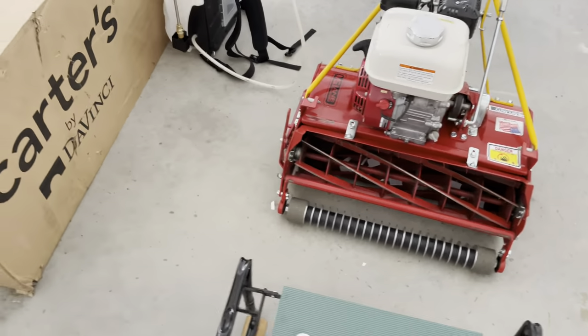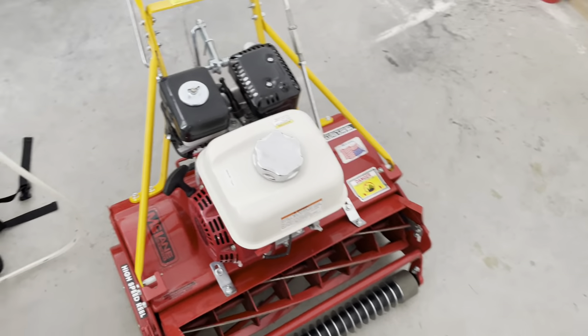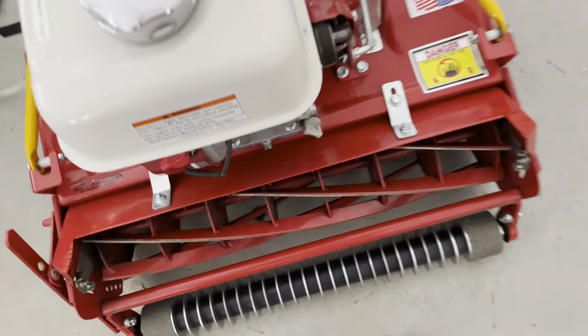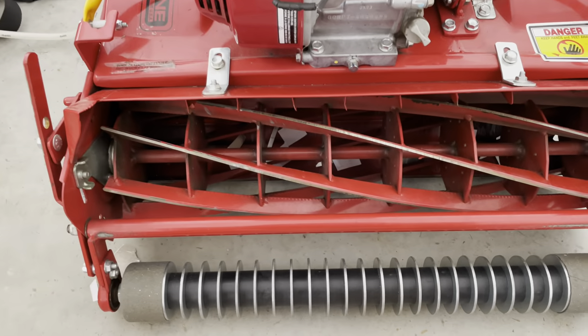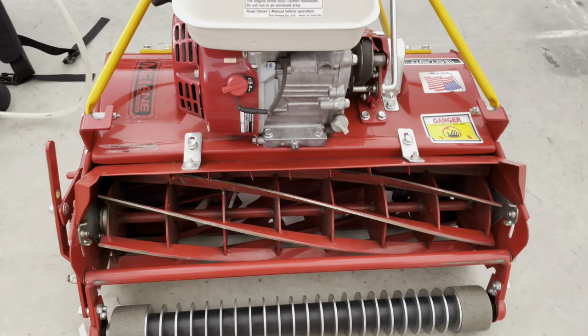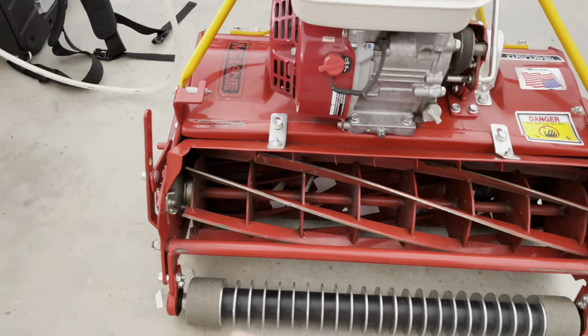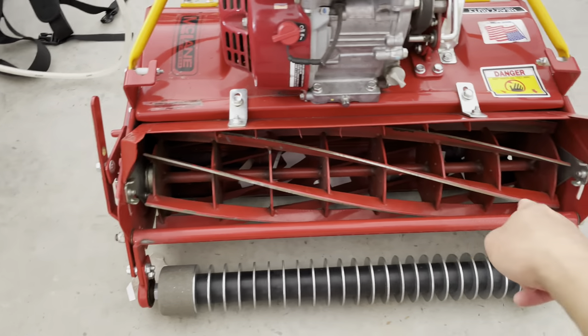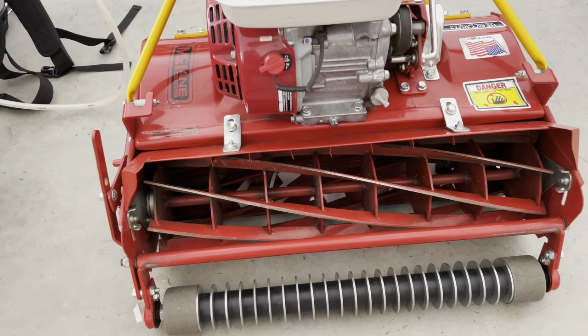Good morning guys, it's July 21st, 2023. Just doing a little update on my golf course lawn status. I'm starting to get into a lot of problems now during this mid-month. My reel motor's not cutting so well. Having some problems on the side, and I've already backlapped this about three or four times.